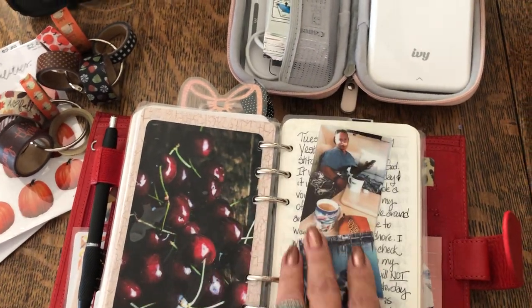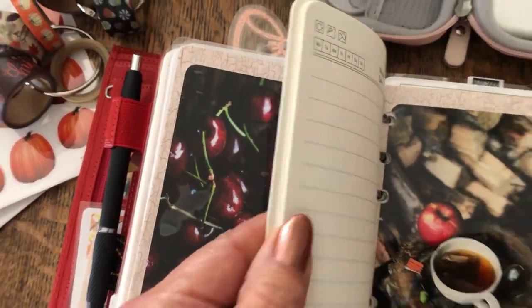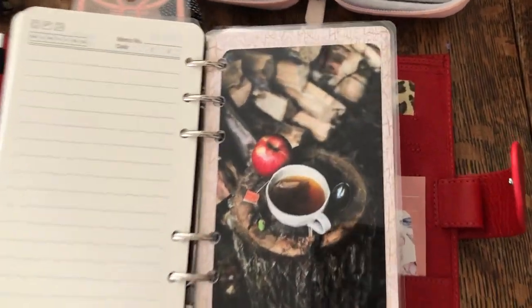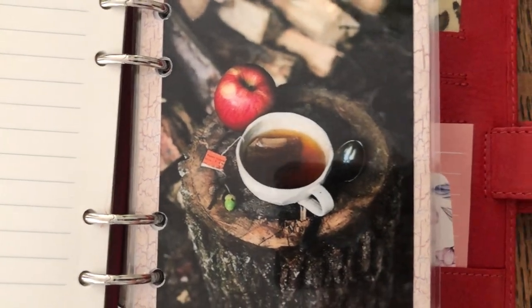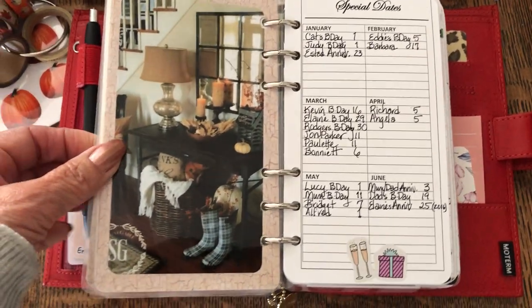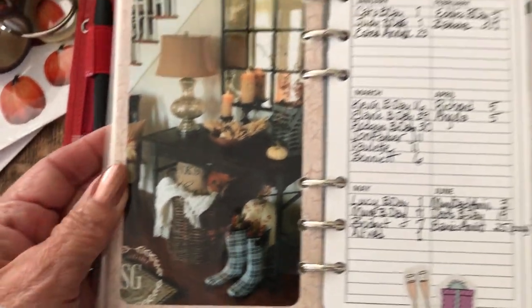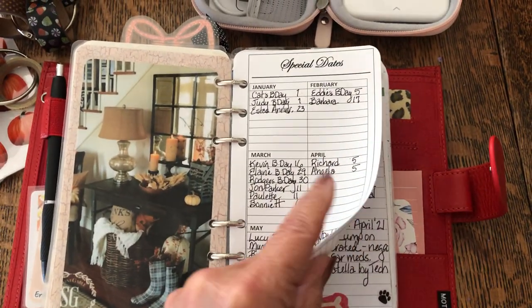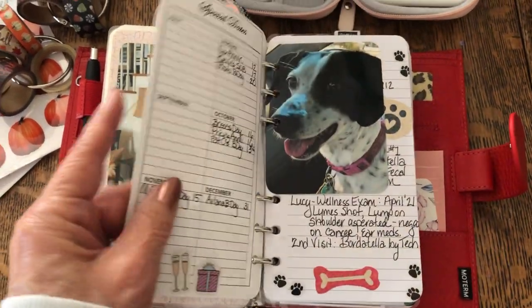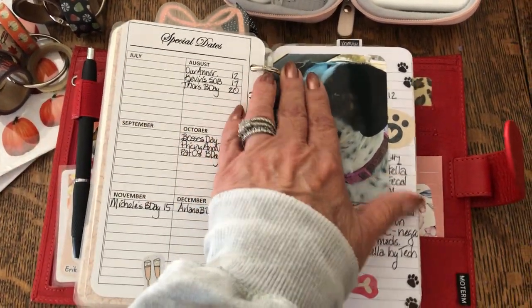This is my journaling section and I'm not going to go through all of that — I write about a sheet every day. Here is my next dashboard. This is my list section, and here's the back view. Here are my — this is my perpetual calendar, special dates, where I keep track of all special dates and when I need to go out and get greeting cards. Here is a picture of Lucy. Here is my puppy health tracking, where I keep records of their shots and such.